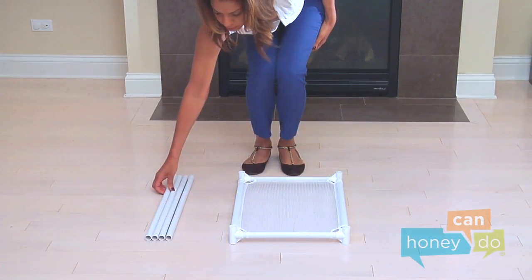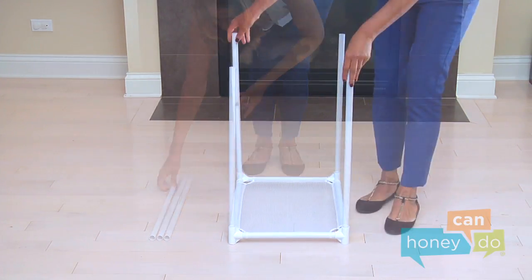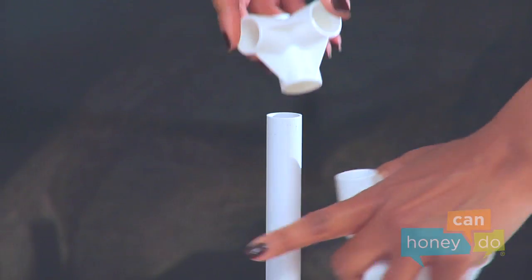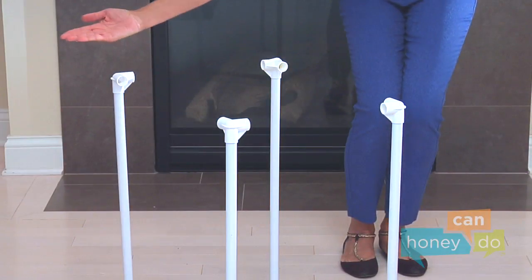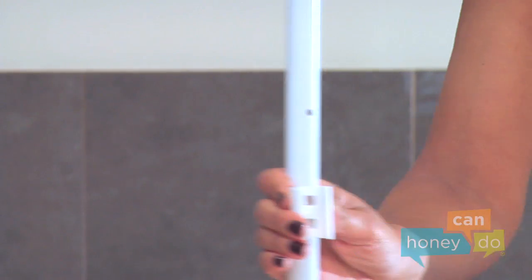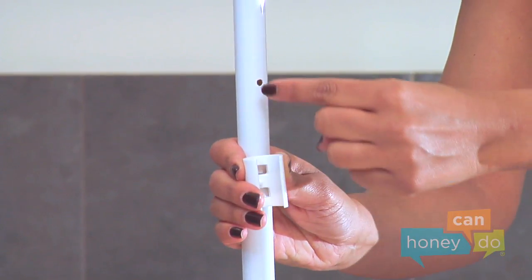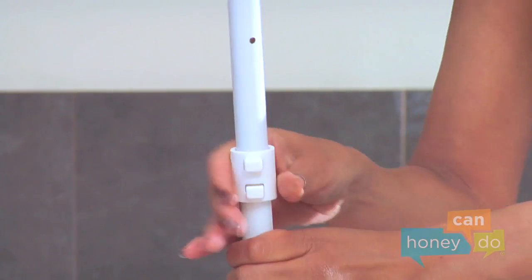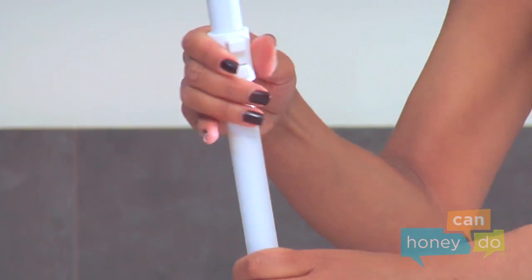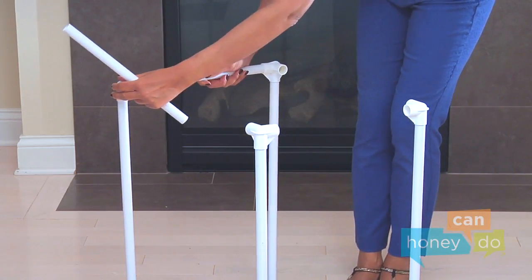Insert the four uprights into the top of each X-joint. At the top of each upright, insert each of four Y-joints. Now we're ready to insert the two short and two long upper tubes. Remember, the two long upper tubes have holes in them for the bag anchors — you can put those on now if you wish. Then insert the two short and two long upper tubes to create the top rectangle.